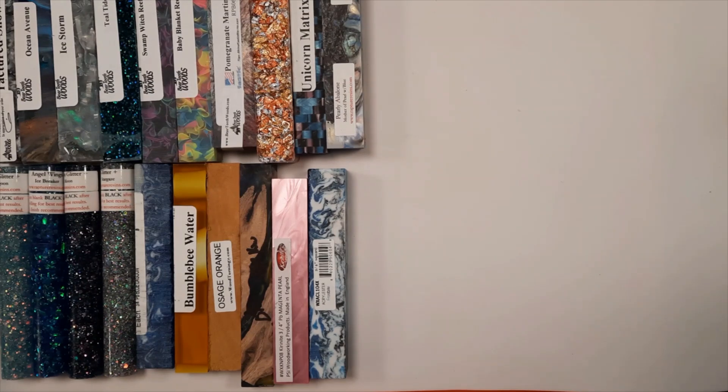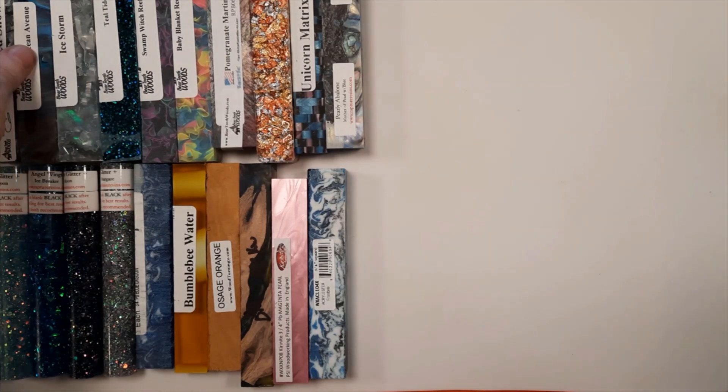Hey everybody, it's Carol with O'Brien Custom Turning, and I have a few blanks I want to show you before we put them back out in the workshop.